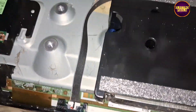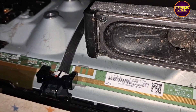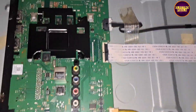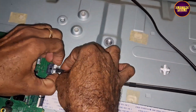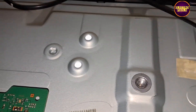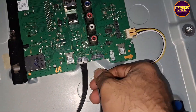While checking, we found that the standby red light is blinking. Checking with the multimeter, we found that the motherboard is — actually the SMPS board and motherboard are both OK.